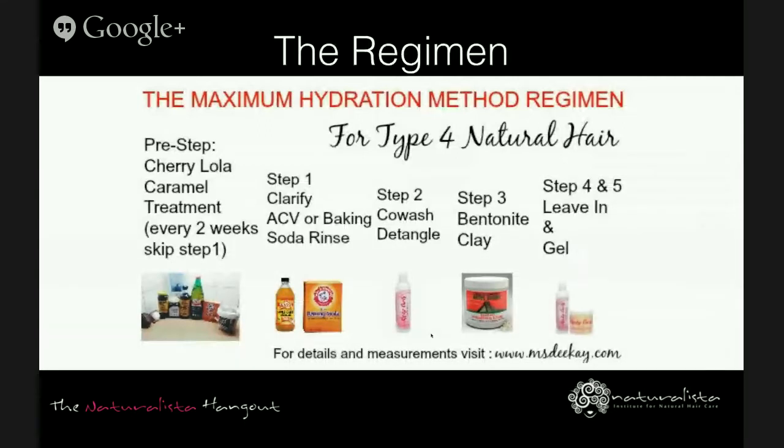You're instructed to do the steps in the exact order and you're not supposed to skip any steps or it will not be as effective. Don't use any drying products. For the first week these steps must be completed every day — this is considered a one-week challenge. The hair needs to be done every three days and you are not to go past five days without doing it. The regimen works by the number of times you complete the full regimen. Not all of your strands will reach maximum hydration at the same time, but they will get there.